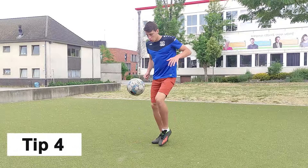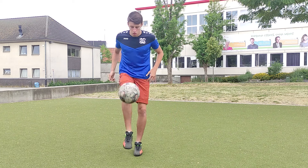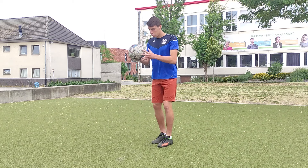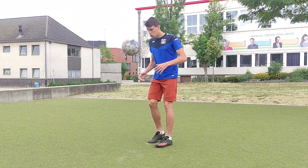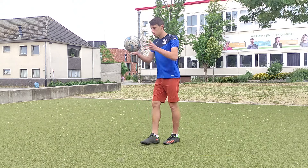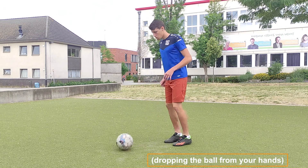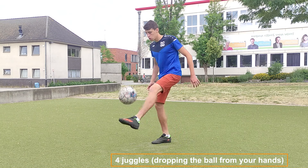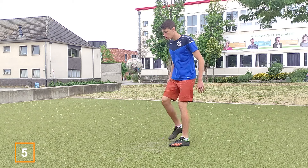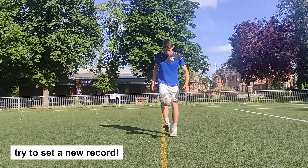Drop the ball to your feet — you can do it with a bounce from the ground or drop it directly to your feet. When you are able to do one accurate juggle with your left foot and one accurate juggle with your right foot, then try to do two juggles, then three, then four, then five. When you get to five, you can try to juggle the ball without using your hands and try to set a new record.